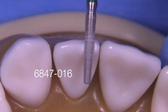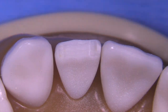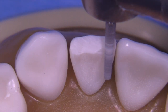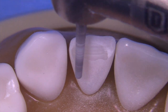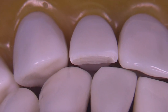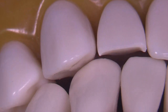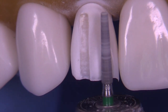We're going to start with the 6847 016, exactly like we did on the central in the previous video. The edge will be reduced flat; we're not trying to angle the bur at this stage. The bur is essentially at the angle from the lingual surface to the facial surface — perpendicular to the line of draw of the tooth. The challenge of getting enough lingual clearance means we need to steepen the diamond significantly to get at least one millimeter of clearance.